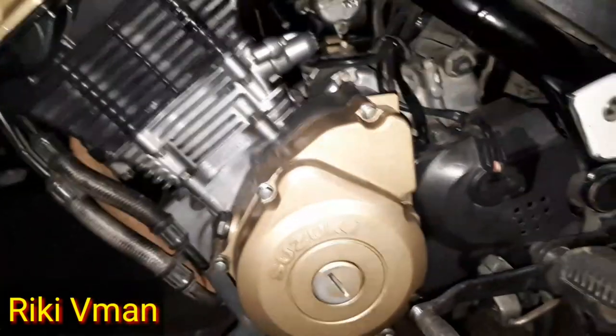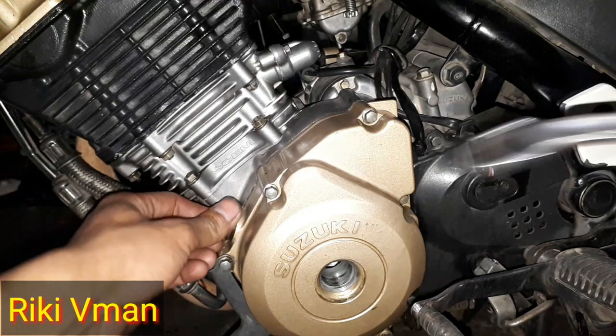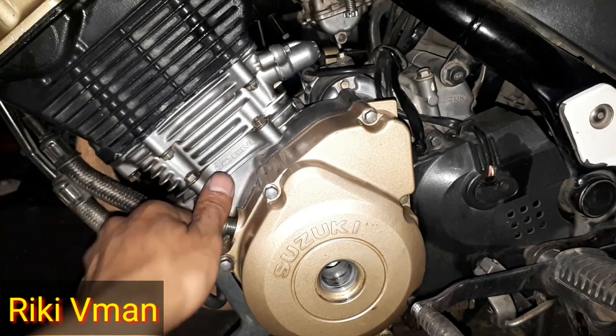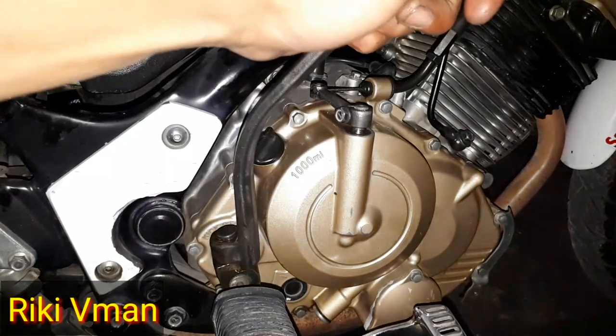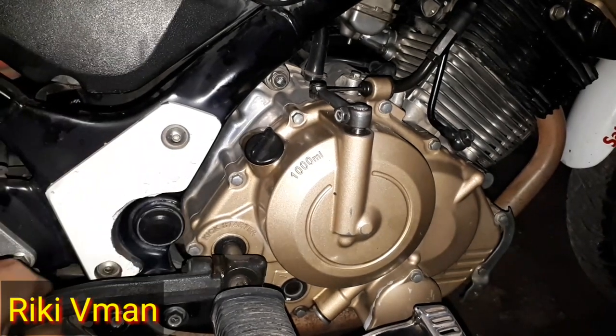Terlebih dahulu kita buka dulu di sini lubang pemutar untuk krekasnya, dan kita lihat di sini untuk melihat posisi topnya. Untuk posisi top kompresi, alangkah lebih mudahnya kita selah dulu motornya. Oke berarti kita selah dulu seperti ini.